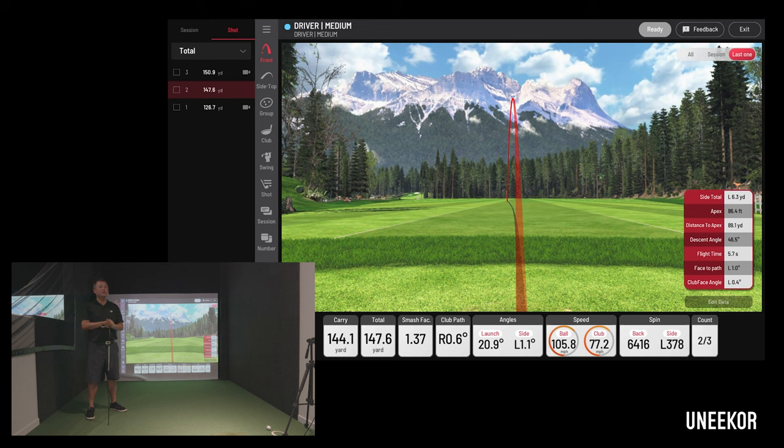If you want to know what the proper backspin is for your irons, there's a simple calculation. Let's say you're hitting a stock 7 iron at 34 degrees — just multiply the iron number by 1000. So a 7 iron times 1000 is about 7000 RPM, which is ideal. You can go up to 20% over, so even 5600 RPM of backspin on your 7 iron is still going to be a good result.